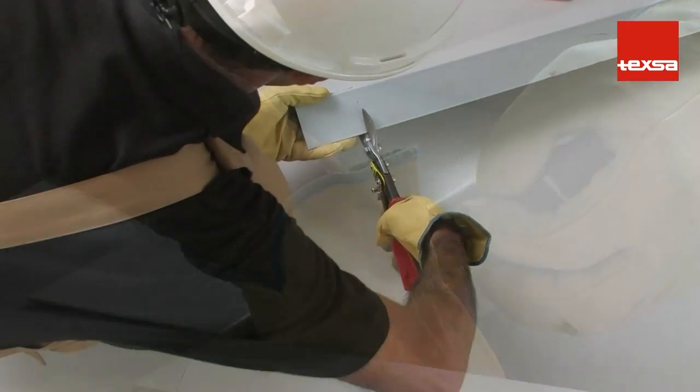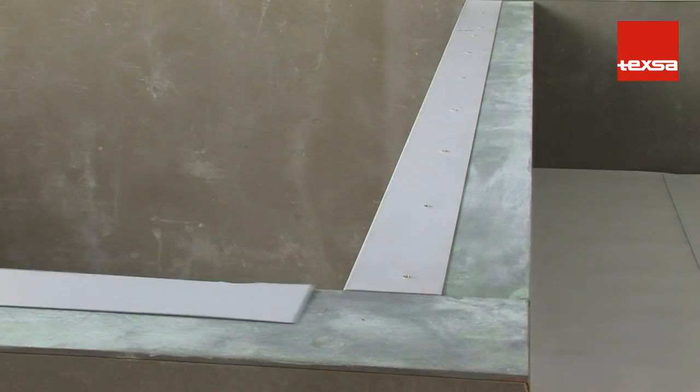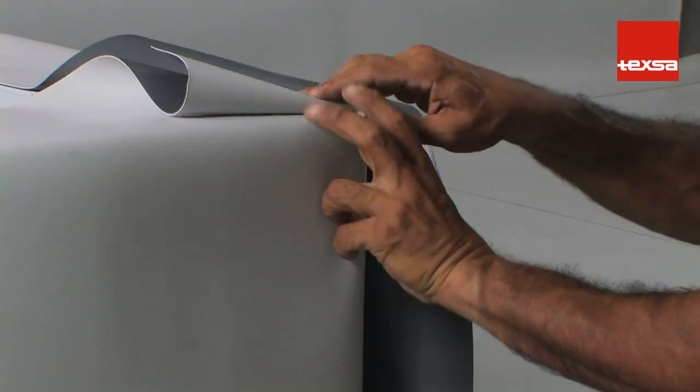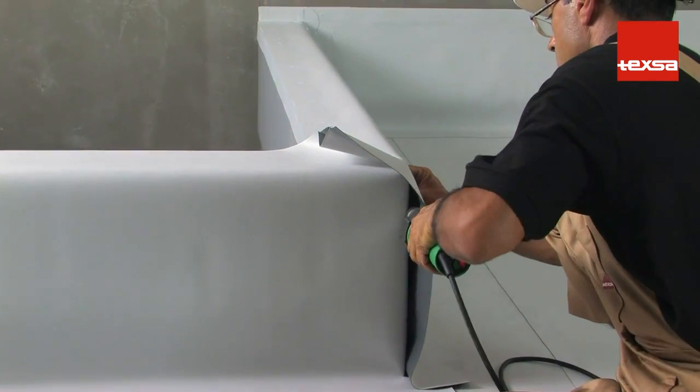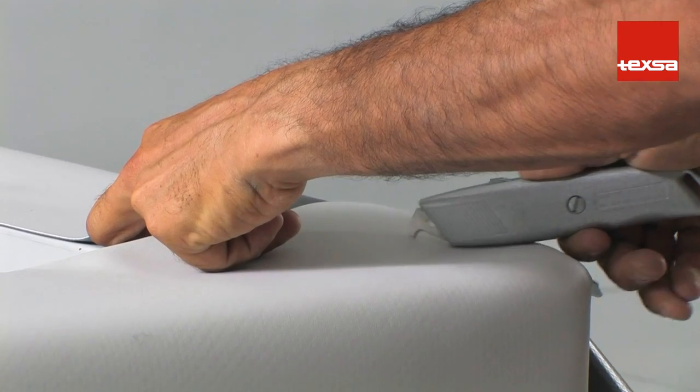Make a right angle cut on one of the flashing pieces. Fit the flashings into the corner. Place the membrane on the wall. Spot-weld the membrane to hold it in place. Cut off the excess portion of the fold.